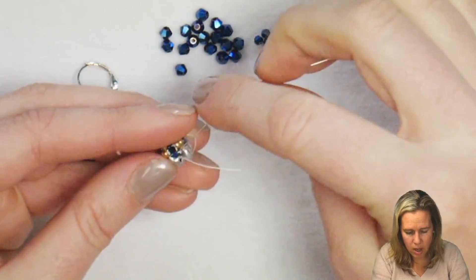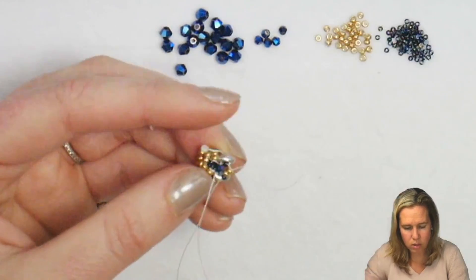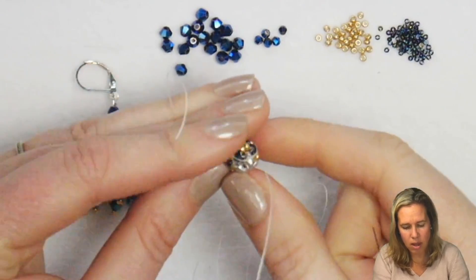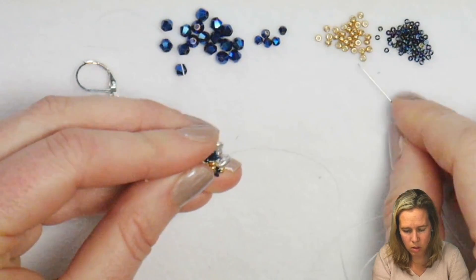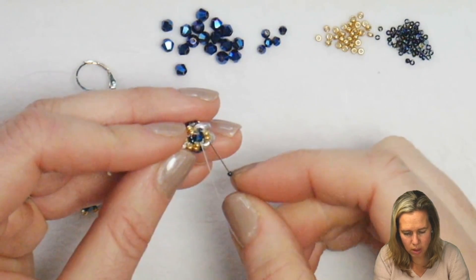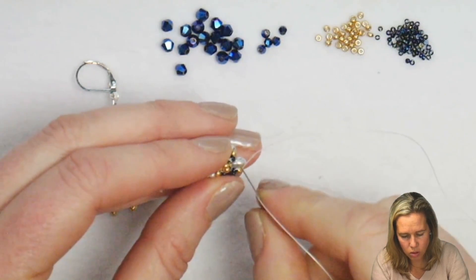Time number three: adding two 11s, one 15, sewing back through that 2mm bead that sits below. One more 15 gets added and back through the 11s. If you skip the 15s that's perfectly fine — you'll just see a little bit more of your thread. Sew through the next SuperDuo, coming out the last open space between those SuperDuos. Again two 11s, one 15, through the crystal. One more 15 and back through the two 11s. As you go back through the two 11s and give the thread a nice tight pull, also sew through the first hole of that next SuperDuo.